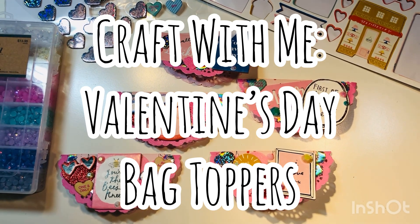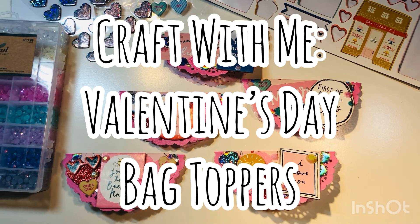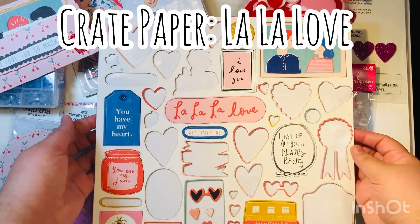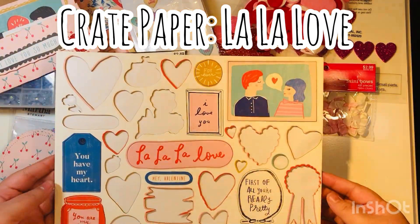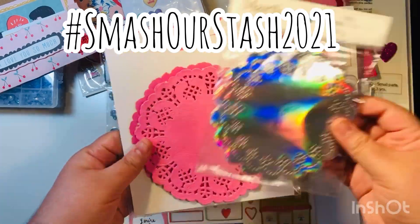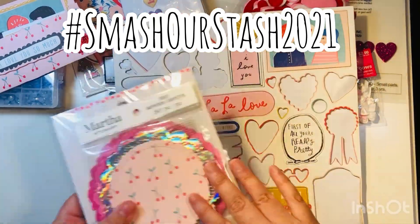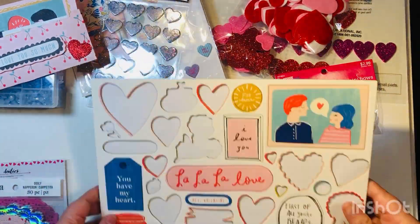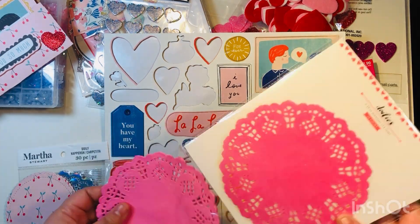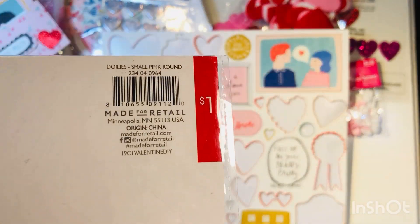Hi everyone, Leddy here. I'm going to do a craft-with-me video today where we make some Valentine's Day bag toppers. The collection I'm using today is Crate Paper La La Love. I had these chipboard pieces that I wanted to try to use up for the Smash Our Stash 2021 collab — this month's theme was 3D embellishments, so I took off this entire 12 by 12 chipboard and wanted to use it up.